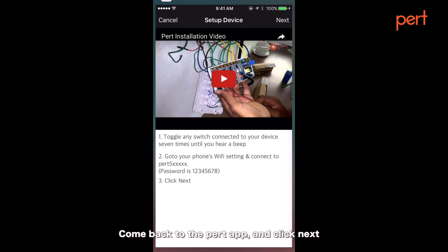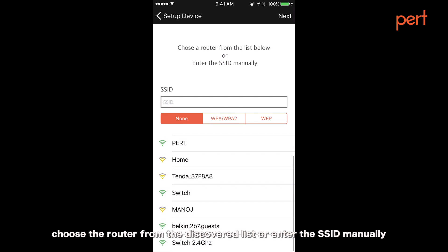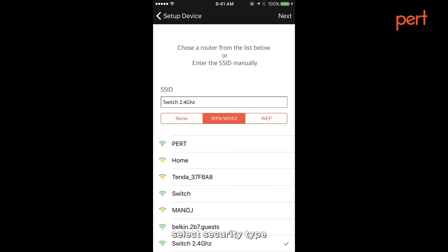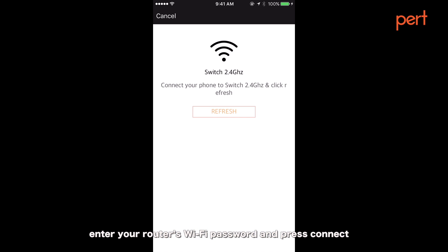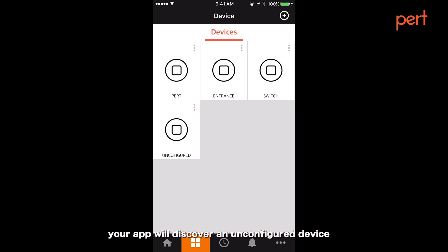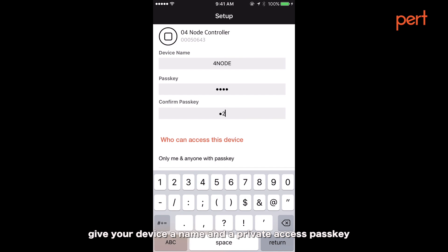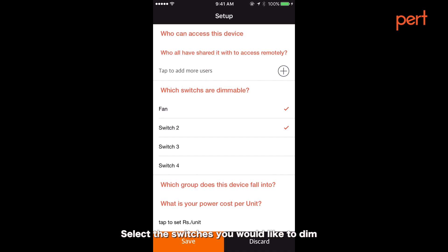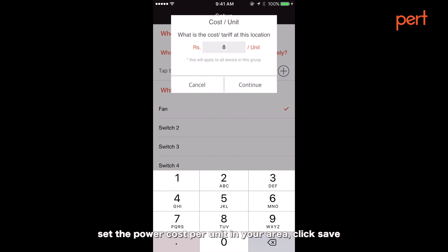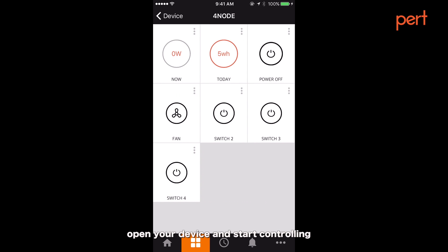The password is 12345678. Come back to the PERT app and click next. Choose a router from the discovered list or enter the SSID manually. Select the security type, enter your router's Wi-Fi password, and press connect. Connect your phone to your router and click refresh on your app. Your app will discover an unconfigured device. Give your device a name and a private access pass key. Select the switches you would like to dim. Set the power cost per unit in your area, then click save. Open your device and start controlling.